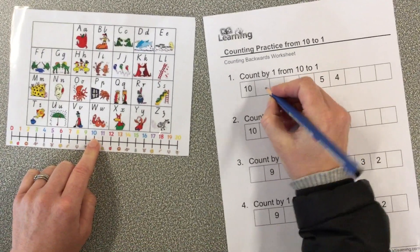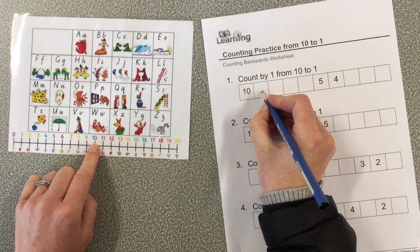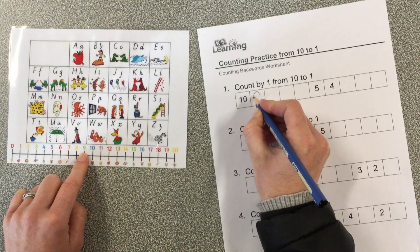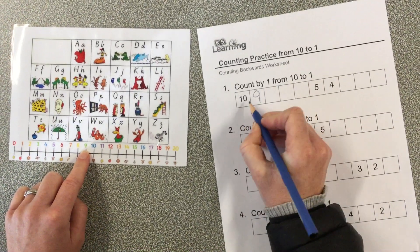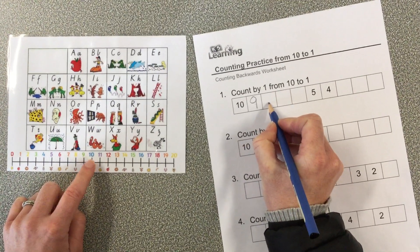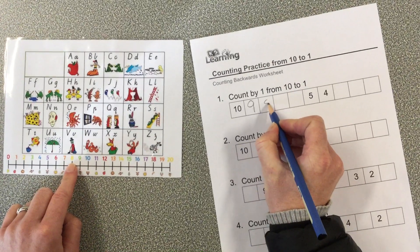There's my 10 here. Now I'm going to go back one spot — back one spot — and that's number 9. So that's what I have to write in there. Now I can check: 10, 9 — what comes next? Let's check the number line: 10, 9, 8. Eight comes next.